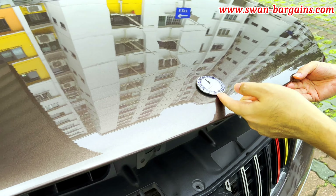Check out the new Brabus emblem with perfect fitment without any loose gap beneath the emblem.